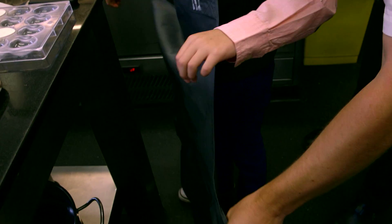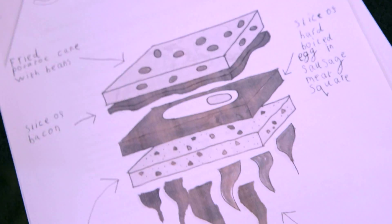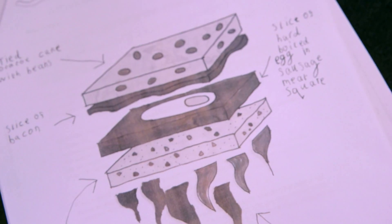Archie's entry was a big breakfast launch, which was a great idea for an all-in-one breakfast sandwich, consisting of layers of potato, beans, bacon, sausage with egg and a little bit of chilli spice in there.